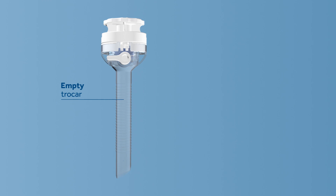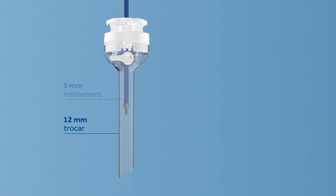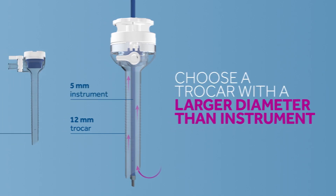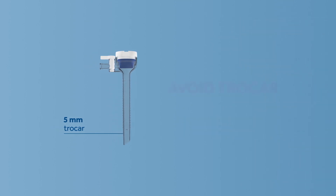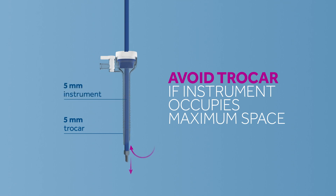When selecting a port, choose a trocar that will provide sustained, maximized airflow, or one with a larger diameter than the instrument. Avoid ports where the instrument is rarely removed or occupies maximum trocar space. Ideally, the selected trocar will be away from the insufflation port to allow for cross ventilation.